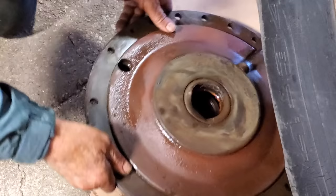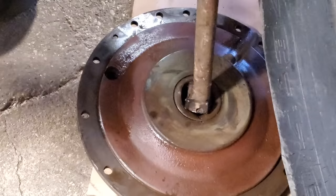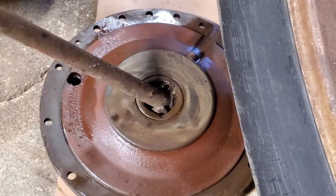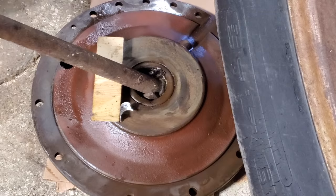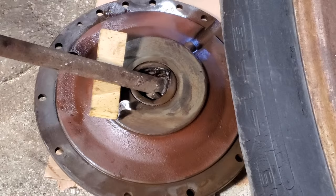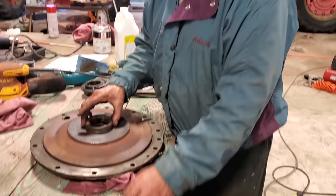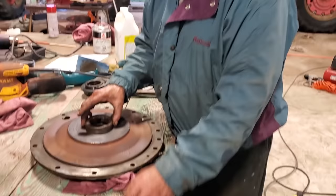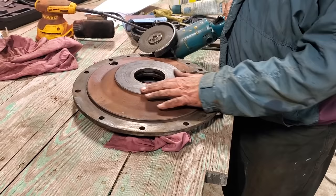We're going to give it a half a turn and try again. We're having a little trouble getting the seal out. Now we've taken the old seal out of the hub and we're going to clean it up. I'm going to take a little bit of — mostly the rust off here. I'm going to use the angle grinder first and then finish it with the sander.